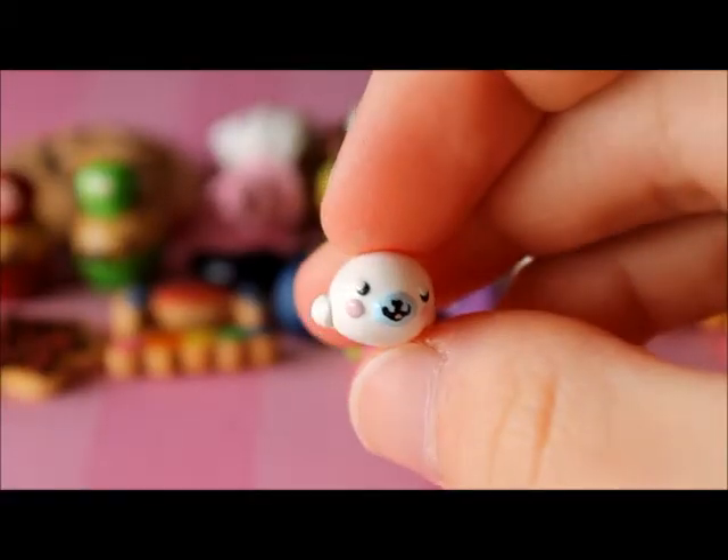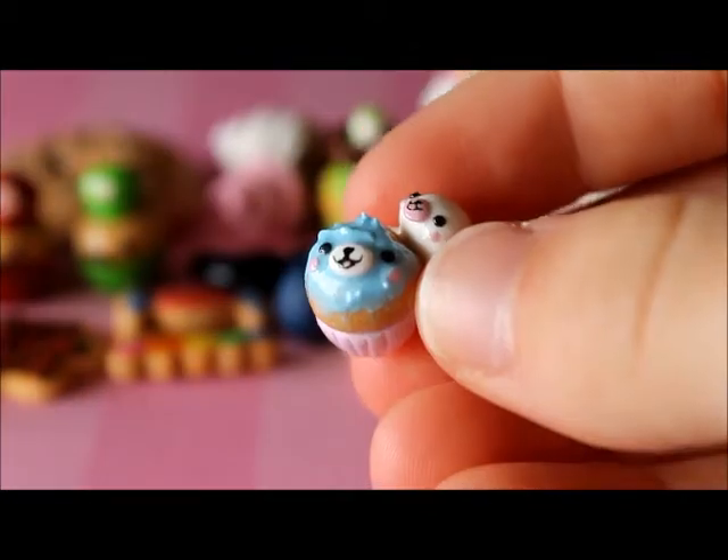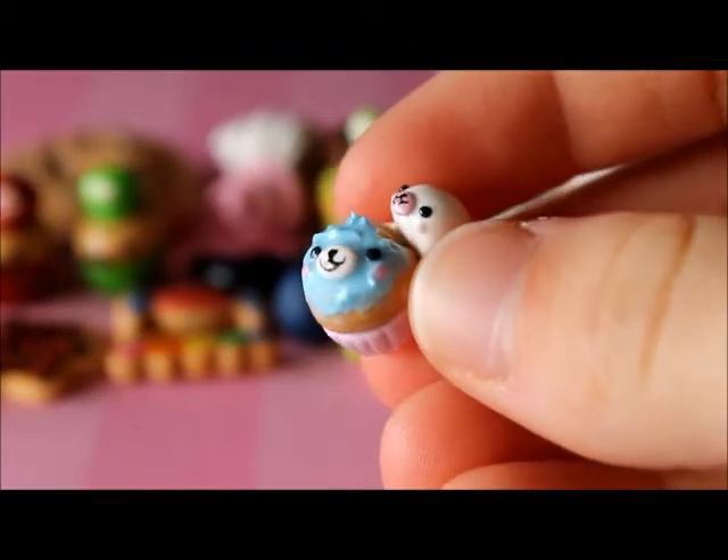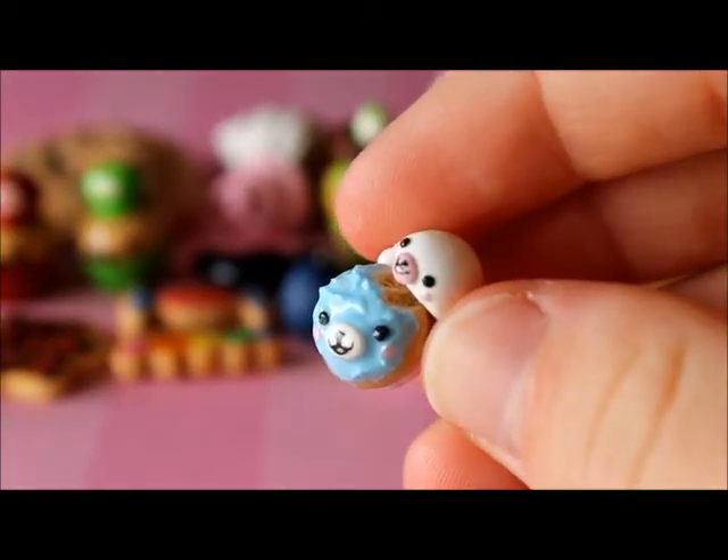I made this Mamogoma and this is the first Mamogoma thing I've ever made. Then I made this little Mamogoma and it's holding onto a little Mamogoma cupcake and it has a little bite out of it.